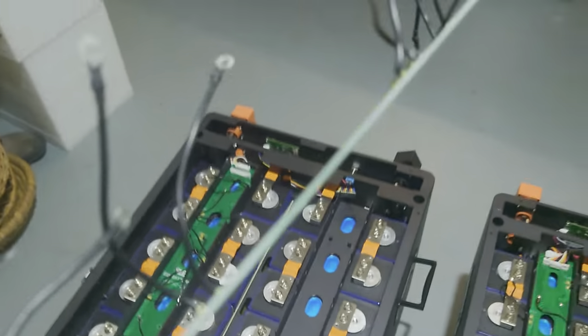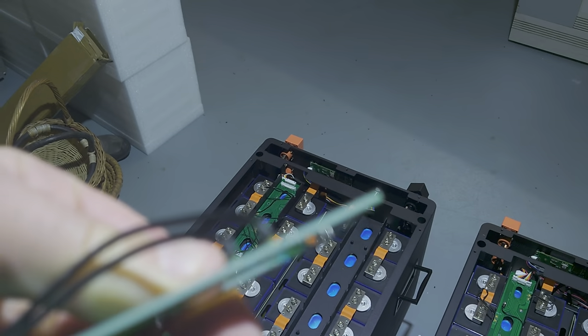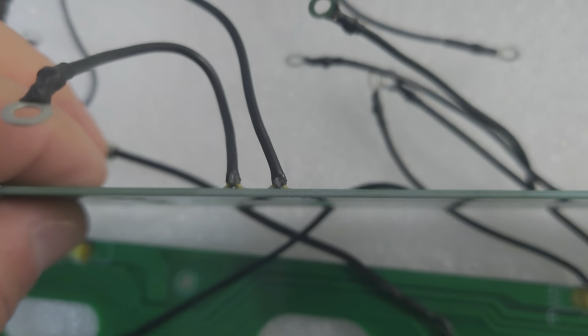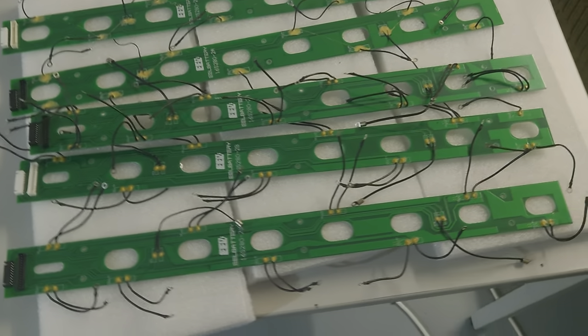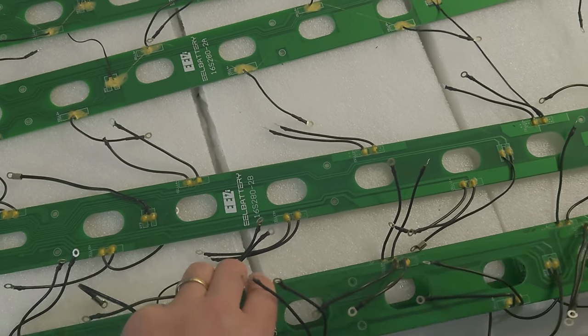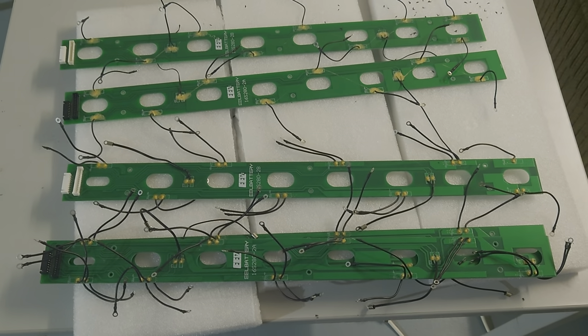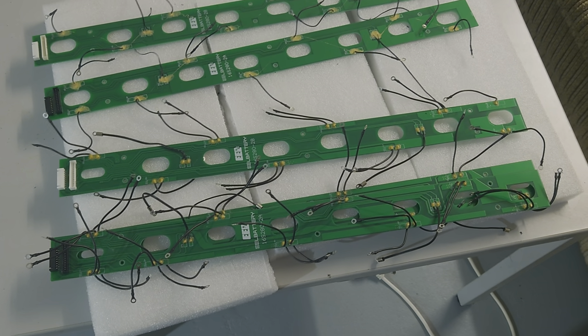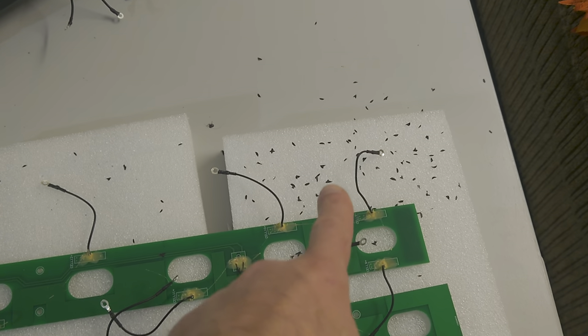I found this insulation issue on several of these boards. Here you can see the metal is exposed — here it's out, here it's completely open, and here it's out as well. Even if it's just one cable, this is something that should absolutely not happen in this kind of setup. I'm a little disappointed, because this was not the only issue.